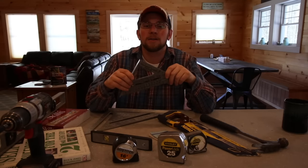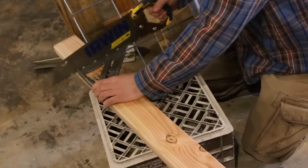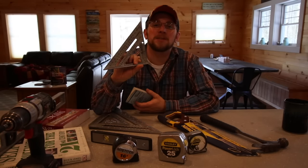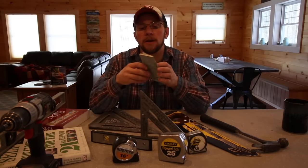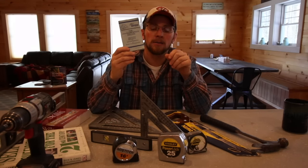Next we have the speed square. You've got the regular common size here, and then you have a 12-inch one that comes in really handy for cutting wide boards. The first speed square you want to get is the seven-inch. You can get just the square itself, but better yet you want to get the one that has the blue book for roof and stairway layouts.